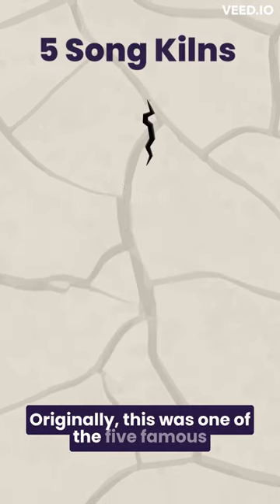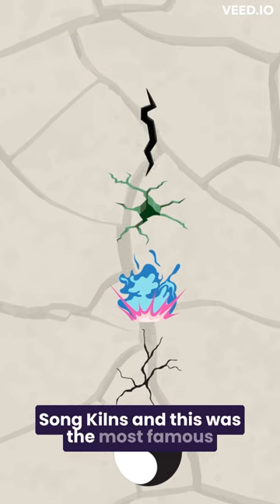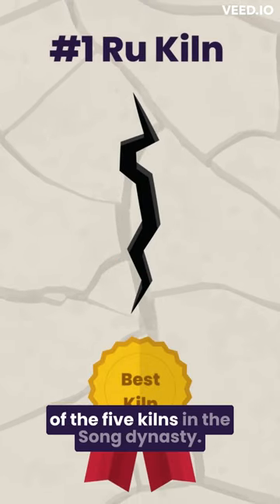Originally, this was one of the five famous Song kilns, and this was the most famous of the five kilns in the Song dynasty.